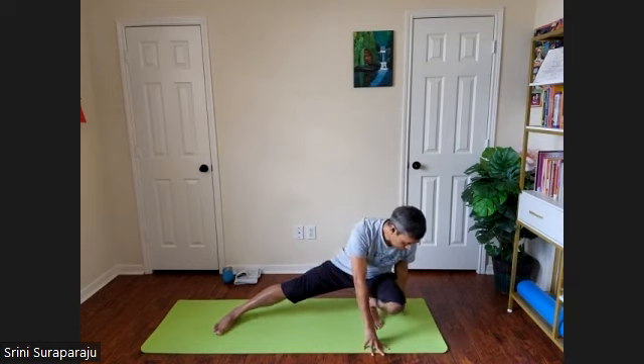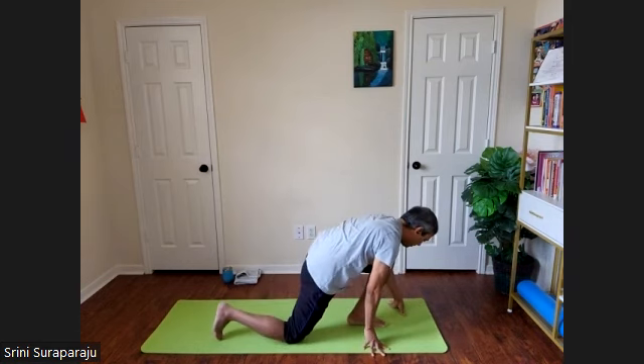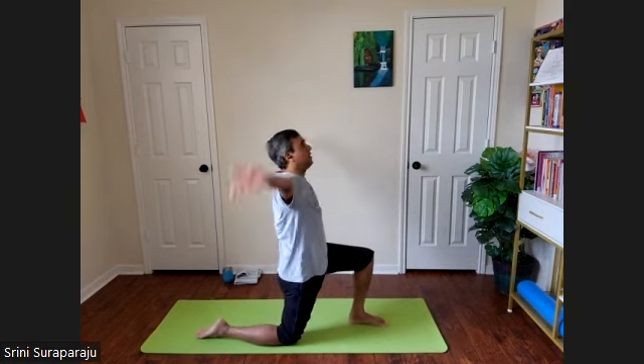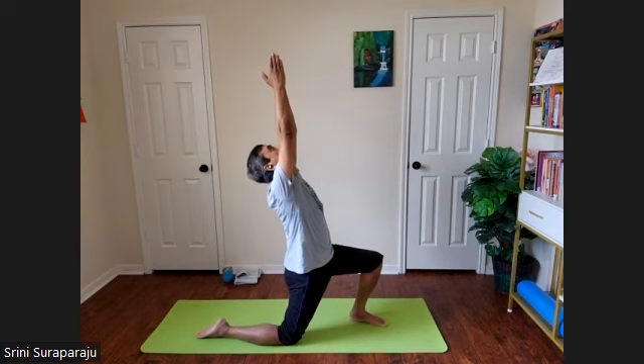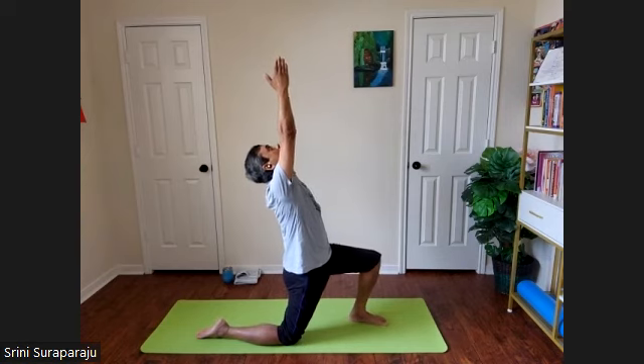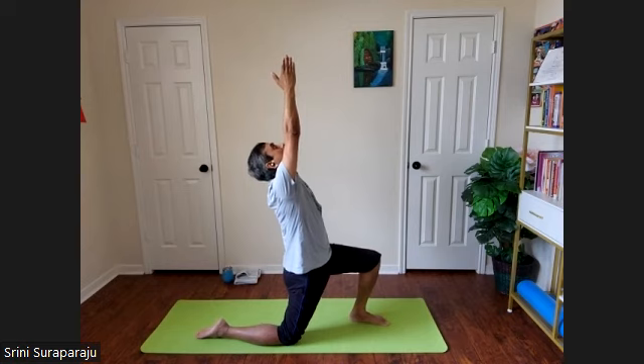Using your hands, slowly turn towards the left. Press your right knee, stretch your right toe, and again Anjaneyasana on the left side. Look up and hold the posture.